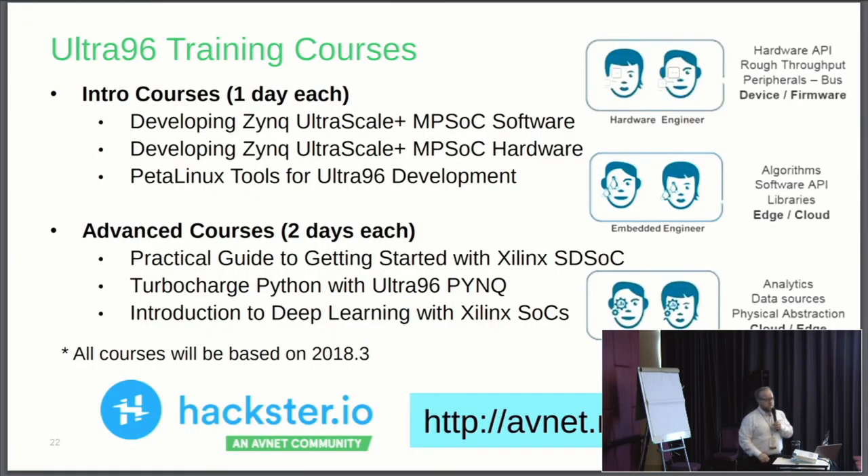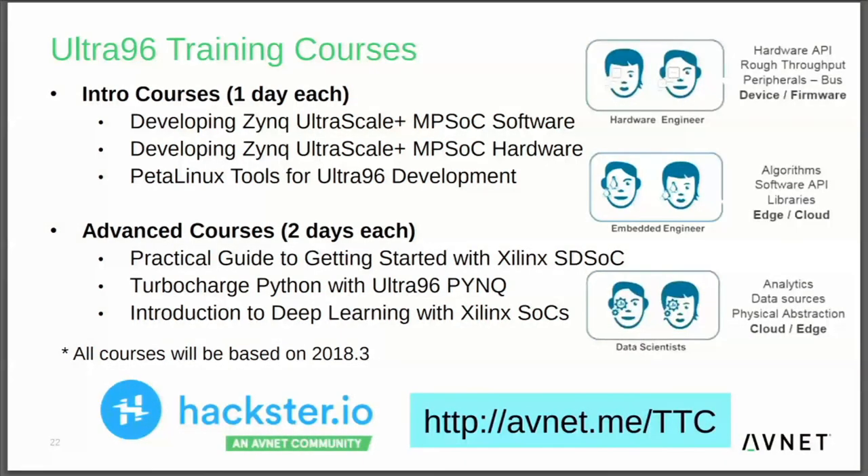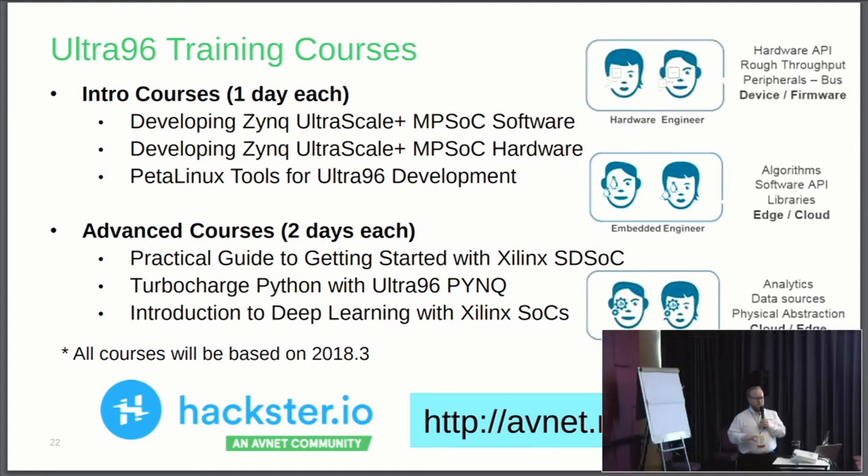Ultra 96 training classes — this is the best place to start because it gives you a baseline amount of information about each of the design tools you can use to test out new hardware, design new hardware, and implement stuff on the Zynq Ultrascale Plus. Each course is targeted at about one day's worth of material — about six and a half to seven hours of lecture material and hands-on labs. The key part is the hands-on labs, because you can actually walk through the tools, accomplish something, and go home and recreate it on your own. We're also going to have advanced courses around SDSOC and PYNQ.